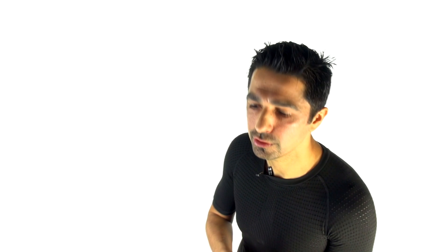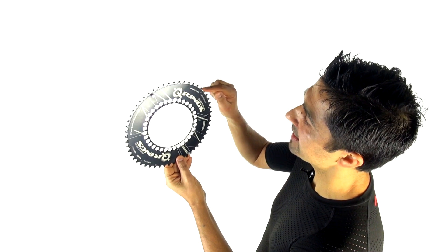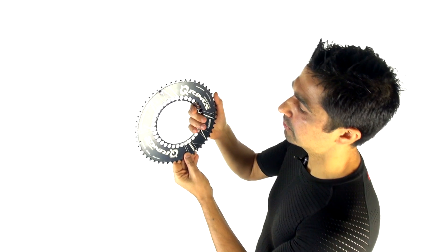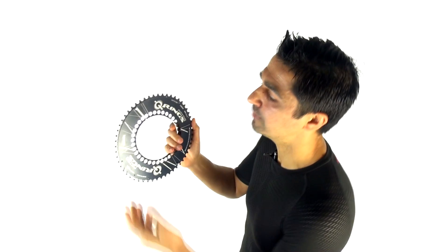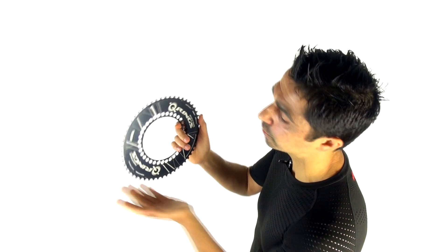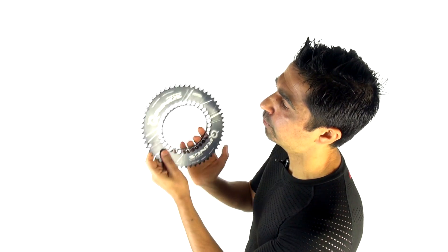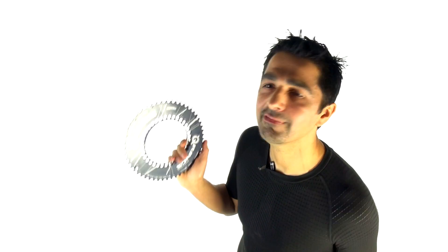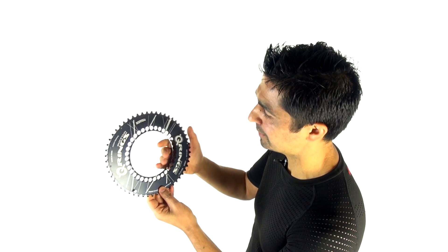So the real question we're addressing is: what is the effect of transferring from a round to an oval chainring? When you have an oval chainring correctly orientated, on the downstroke you get a mechanical advantage of increased gearing, and on the upstroke a reduced gearing — which translates into a fractionally quicker return of the pedal to the upward position, around about a hundredth of a second quicker.